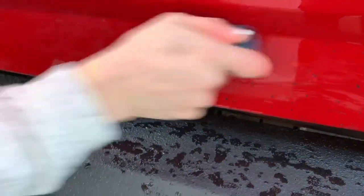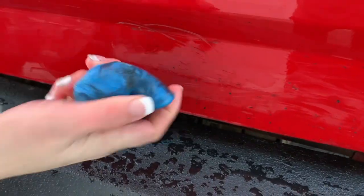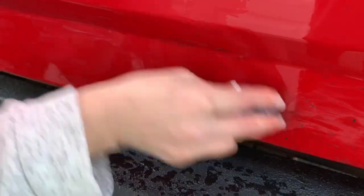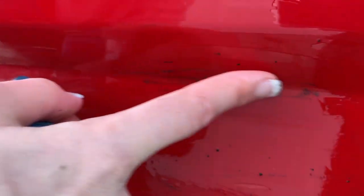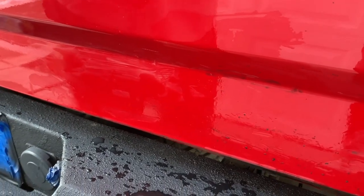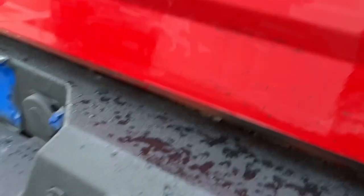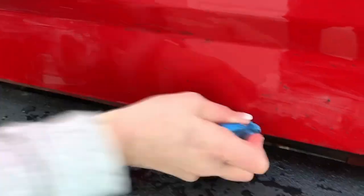They also have clay in the arts and crafts aisle — I don't know if that's the same kind of clay or different. And as you can see right here, that's happening because I didn't turn in time. So basically the clay is putting it back onto itself.